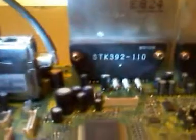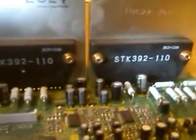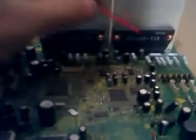Now, one thing I want to point out — let me shine the light on here. This particular convergence IC says STK392-110. You'll notice the other one says the same thing, and that's true — they're both identical internally. Although on the board, at the circuit level, they each perform a different function. One will converge blue and green, and the other will converge red and green, each sharing the master color being green.